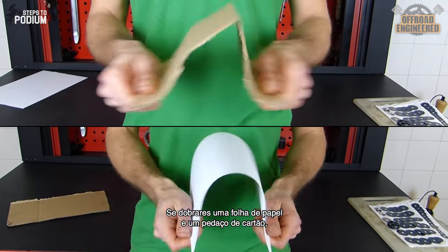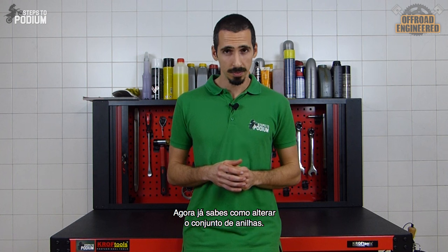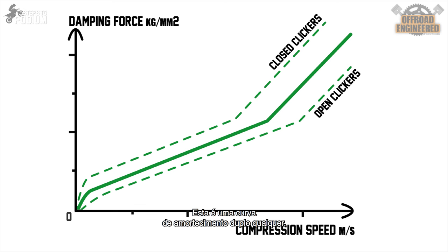If you bend a sheet of paper and a cardboard piece, the cardboard will show signs of distortion quicker — it's the same principle. Now you know how to change the shimstack, but how does it translate onto the damping of your suspensions? Let's take a look at the damping curve of a double-stage compression shimstack. The initial rise in damping is provided by the low-speed orifice before the low-speed shimstack opens. We can see there's a deflection point, which is a transition from the low-speed damping to high-speed damping.